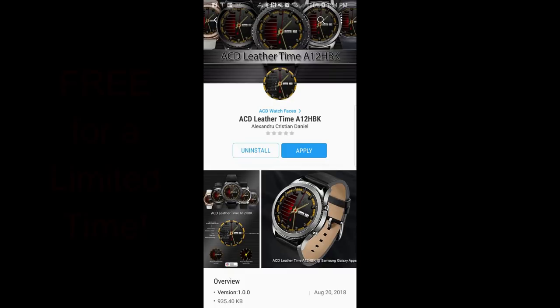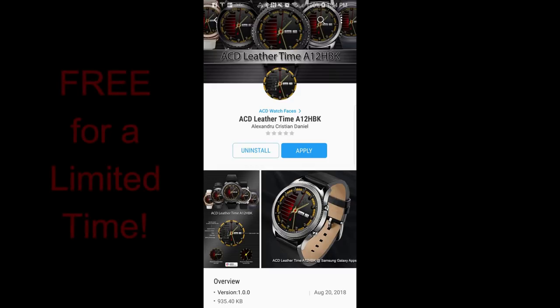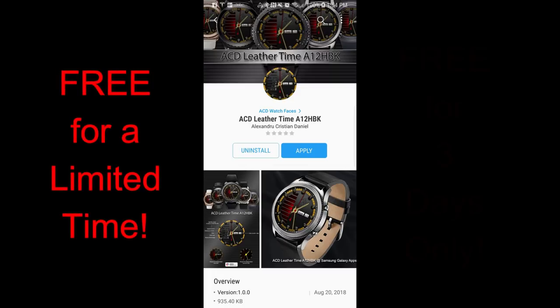Hey guys, welcome back to Jibber Jabber Views. I don't know about you but this felt like a really long week, so I'm really glad that we're almost at the weekend again. And I have something that will definitely help us all get there a little bit more smoothly — and of course I'm talking about my free-for-three promo.